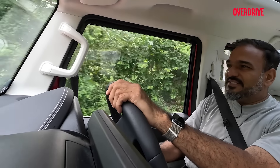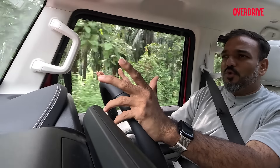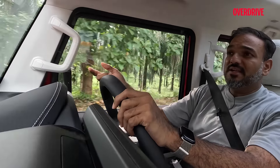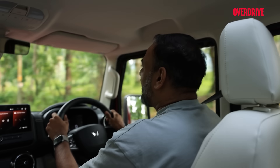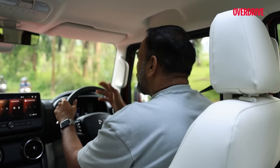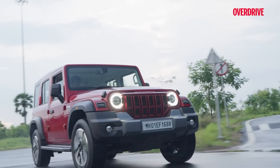That ADAS behaviour is definitely quite intrusive and can take you off-guard, especially in places like Kerala where the roads are really narrow but lane markings are nice and clear. It reads all of that, but you are every now and then forced to meander out of your lane, and every time that happens the vehicle tries to pull you back in. It will also produce judders in the steering and powertrain to warn you that you are deviating from your lane — and that can become overwhelming, especially on tight roads with a lot of incoming traffic.